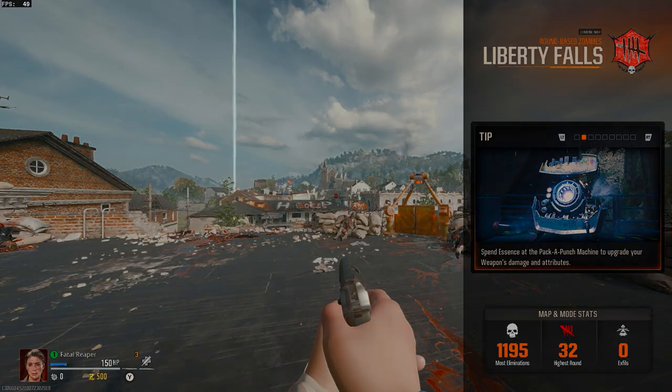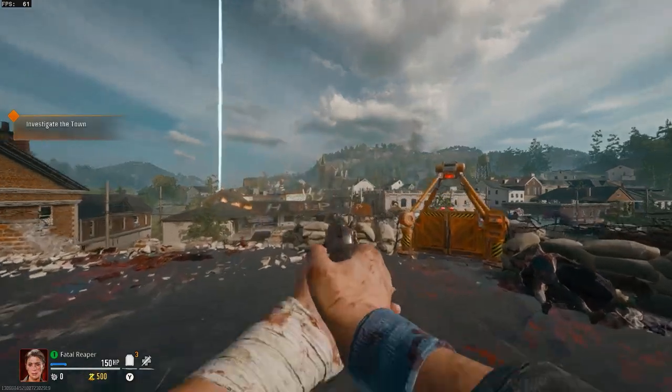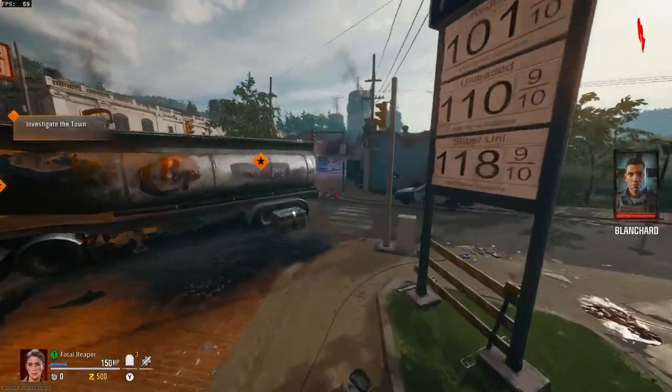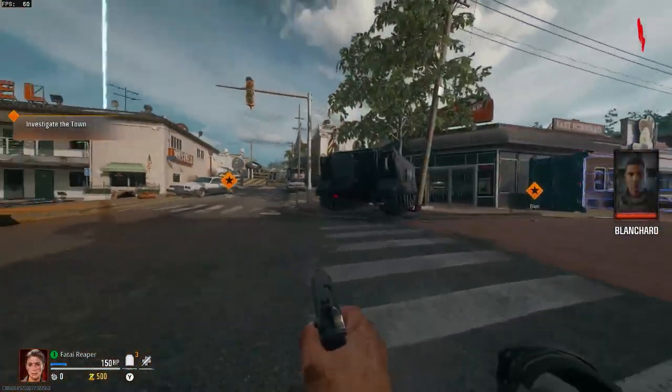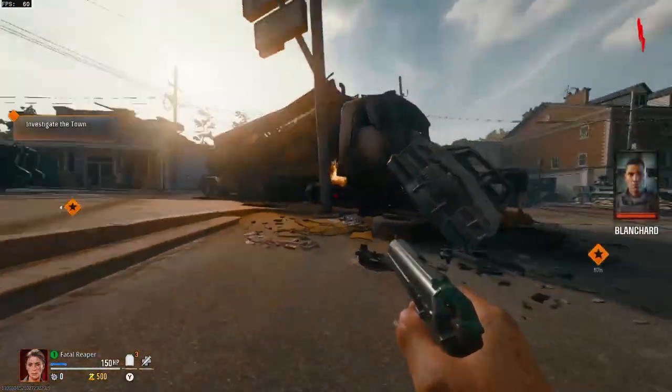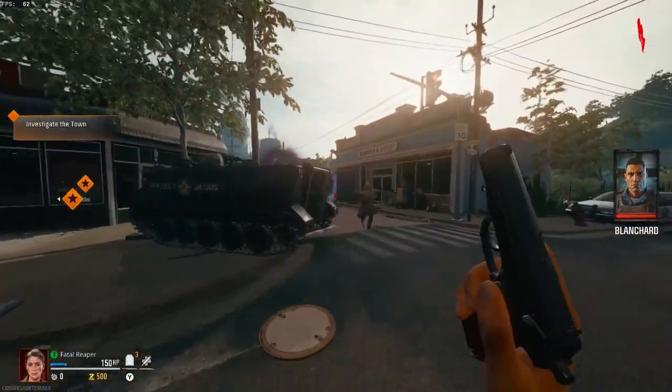Here we are in Liberty Falls in zombies — just about to load in. I didn't have any issues with zombies either. The multiplayer was what I was more intrigued and worried about, but zombies had no issues at all. It took a minute to load in, but after that gameplay was smooth with no issues. Graphics look pretty good — you could probably even turn them up a bit on zombies if you're playing solo. If you're online, I would recommend not.